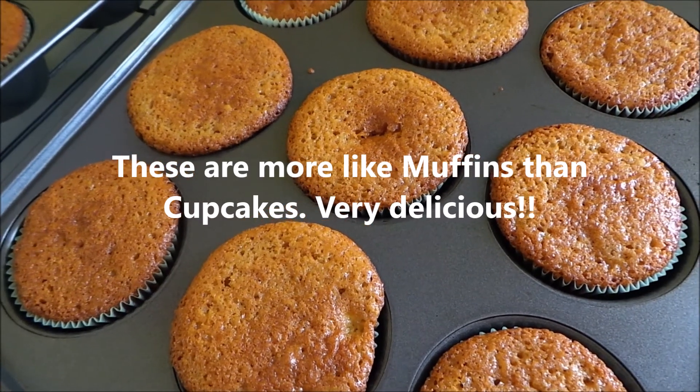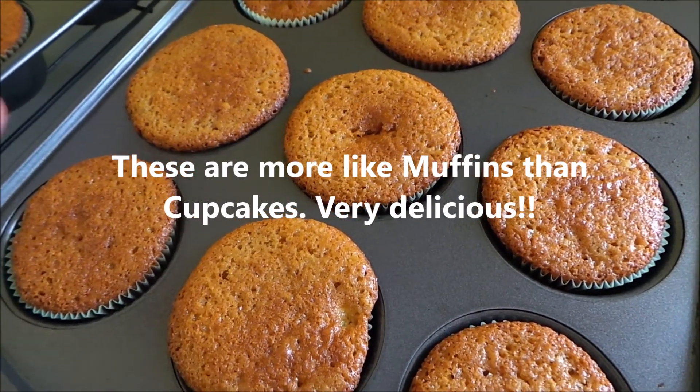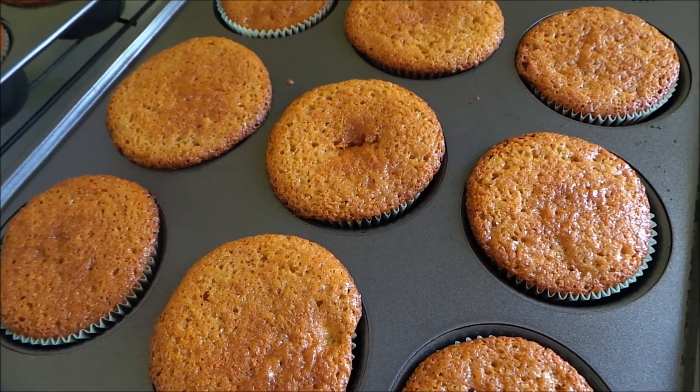My cupcakes just came out of the oven. They cooked for 20 minutes and they are perfect. They're a little bit flatter than I thought they would be, but that's okay.